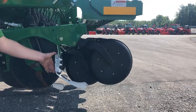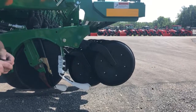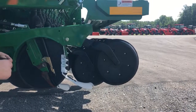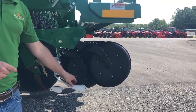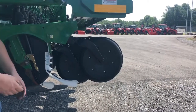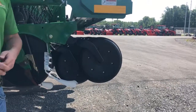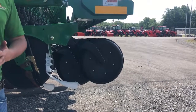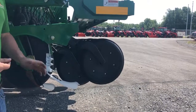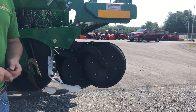We also have the Keaton seed firmer as an option, especially for producers with heavier soybean acres or more expensive crops like alfalfa. The Keaton seed firmer runs over that seed and helps firm it up, reaffirming consistent placement in the bottom of the furrow and ensuring really good seed-to-soil contact. Just like seed depth, seed-to-soil contact is what kicks that seed off, and when that all happens at the same time it leads to much better emergence and much better yields at the end of the day.